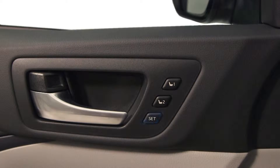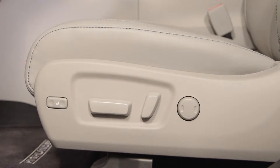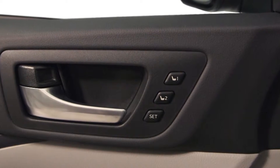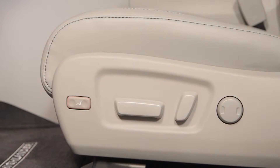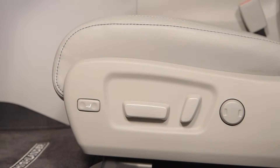Then, while pressing the set button on the door panel, or within three seconds after doing so, press button one or two and hold until the buzzer sounds. The selected position will be set. If a position has already been preset for that button, it will be overwritten. The preferred seat position that can be recorded does not include adjustments for seat cushion length and lumbar support.